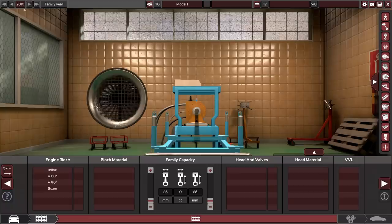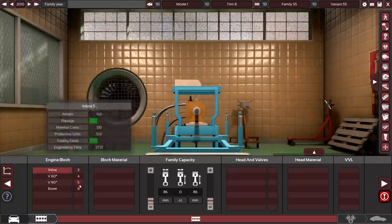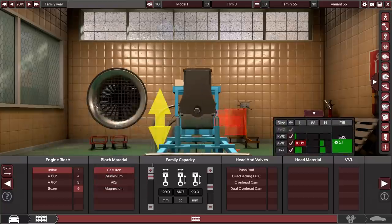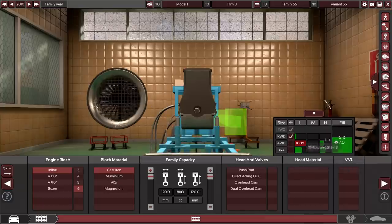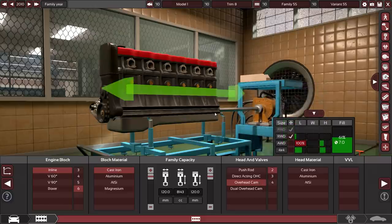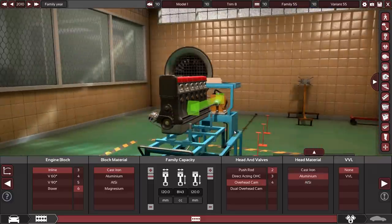Now one thing you'll notice is that it's 2010 — that's because I want to do a really nice torquey i6. So we're going for an inline 6 cast iron block, nothing too crazy. But because we're going big, we are also going rear wheel drive, so we don't have to worry about size at all. This truck has a lot of space. We can mess with the heads and valves to make it more modern, and instead of going pushrods, we'll go for an overhead cam and an aluminum head.